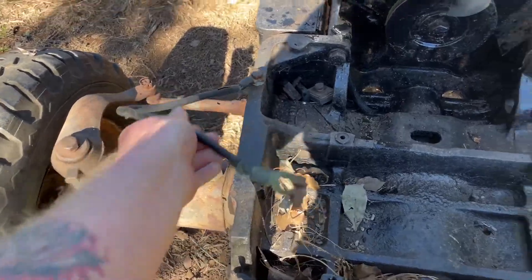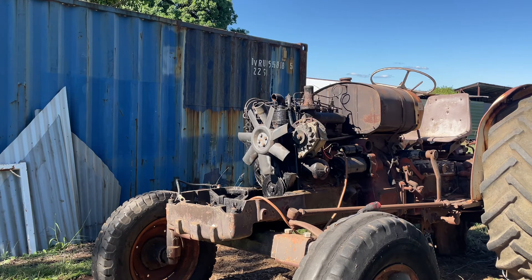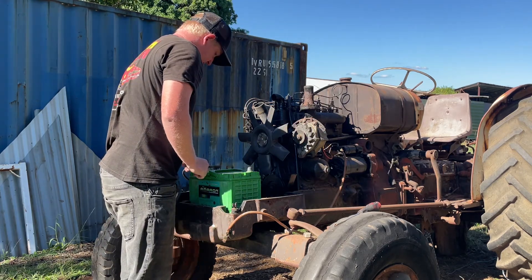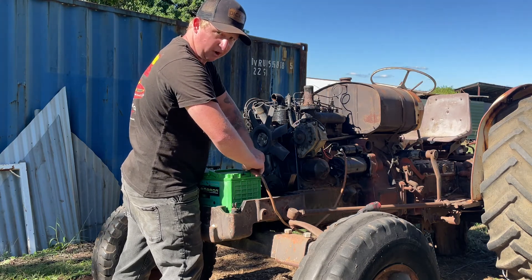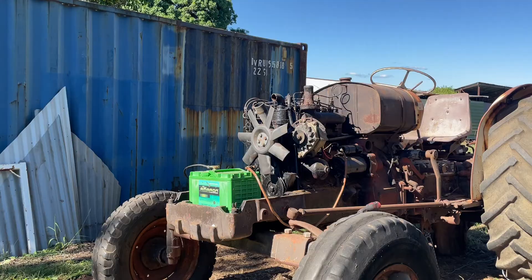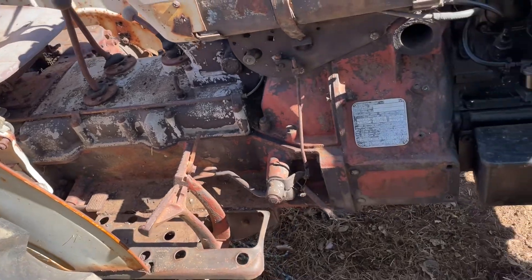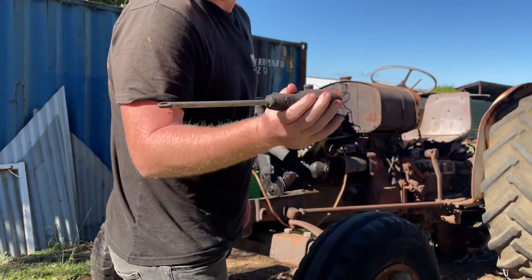Just put a battery in here — negative cable here, positive there. We'll see if she'll turn over. We'll grab this spare battery we've got here. Just sit that on there lightly — you don't want to clamp it on, just in case. Make sure she's out of gear before we start her up. Give her a few pumps of diesel. We'll see if she'll go — using the old screwdriver here because I don't have the key for it.